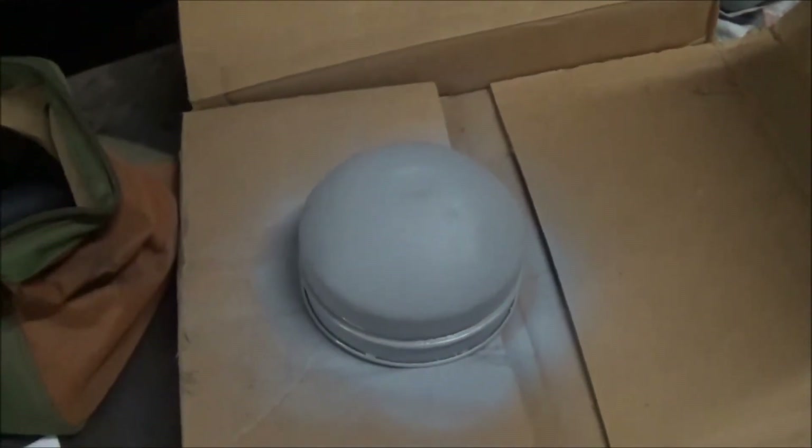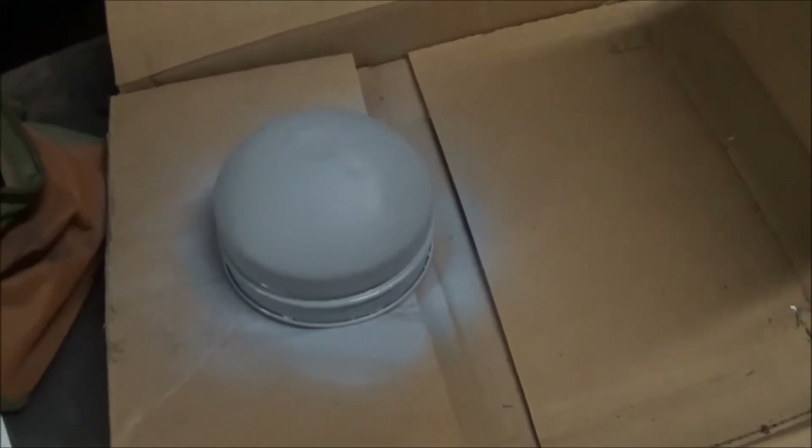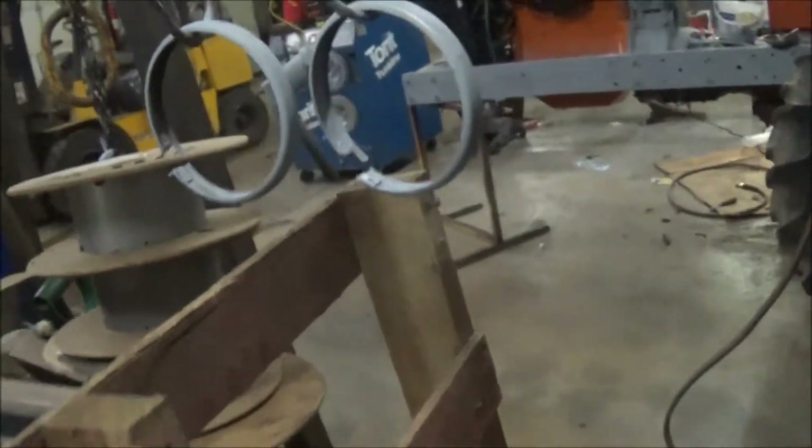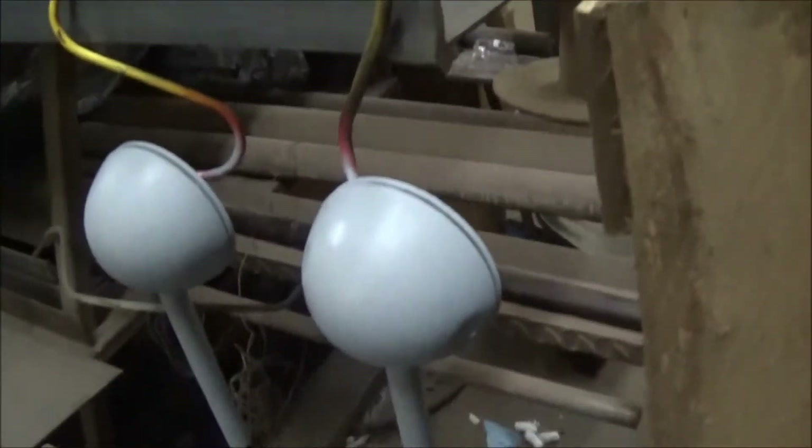When you guys were looking I painted up my oil bath bottom cover. I painted up the little things that hold the lights on. I painted the lights.